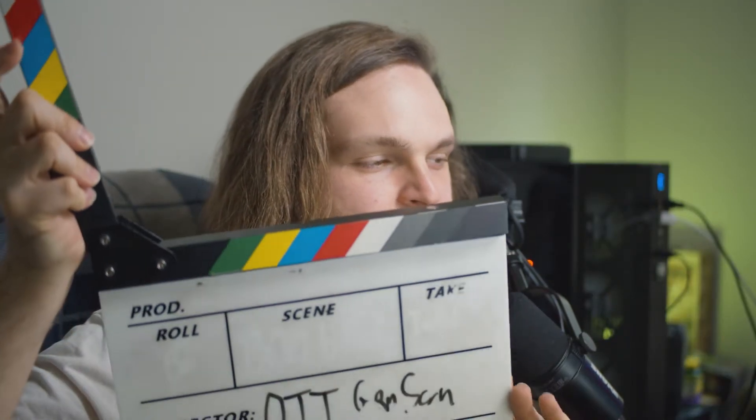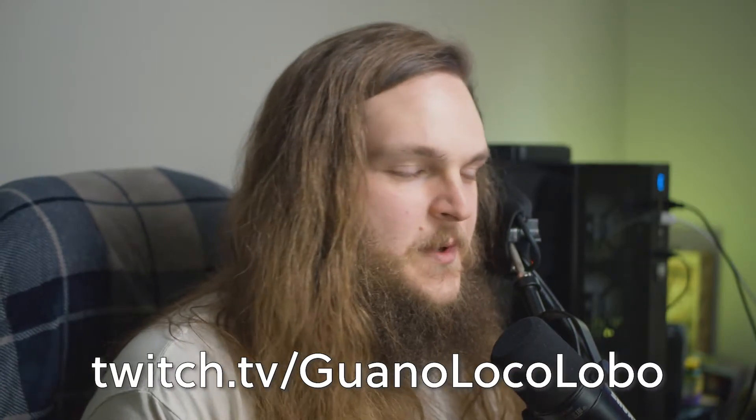Hi, welcome back. I'm GuanoLoco Lobo from twitch.tv/guanolocolobo and youtube.com/gcafilms. You might know my friend Detective Hackett. Today I'm going to teach you how to do something that's been very near and dear to my heart since Hambalam sent me his Switch — that's playing Pokemon and other Nintendo Switch games on stream. The way we do that is with our ATEM, and today I'm going to show you how we do that using OBS and the ATEM working together.